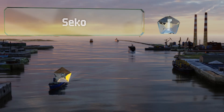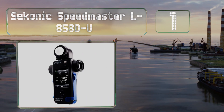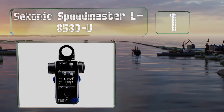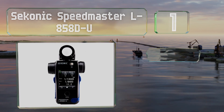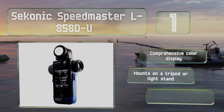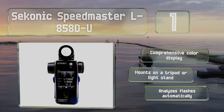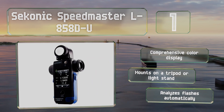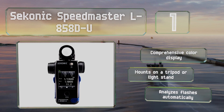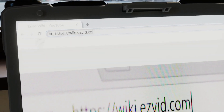Taking the top spot on our list, plenty of seasoned professional shooters rely only on their eyes when lighting, but if they do need a little help, many will reach for the Sekonic Speedmaster L858D-U, which is widely considered to be one of the most accurate and reliable options available. It features a comprehensive color display, can mount on a tripod or a light stand, and analyzes flashes automatically.